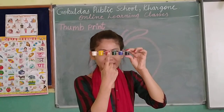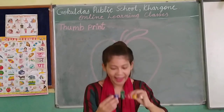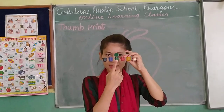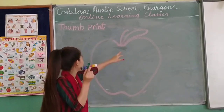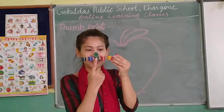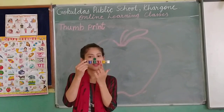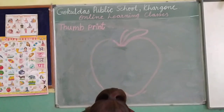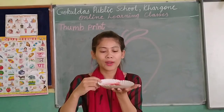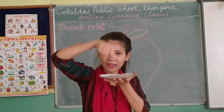We are going to use red color. We are going to use red color and we are going to use green color. For the leaves, we are going to use green color, and for the apple, we are going to use red color. This is my color. Now we are going to do thumb print with the help of thumb.